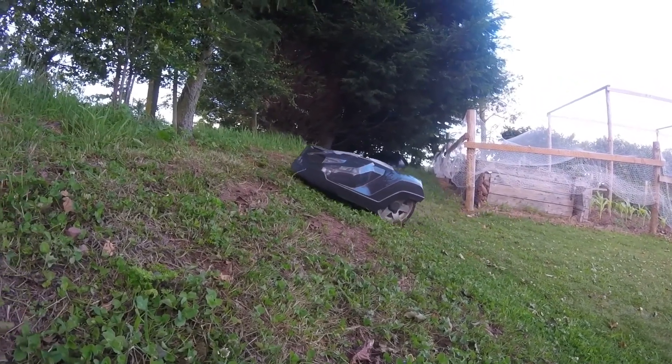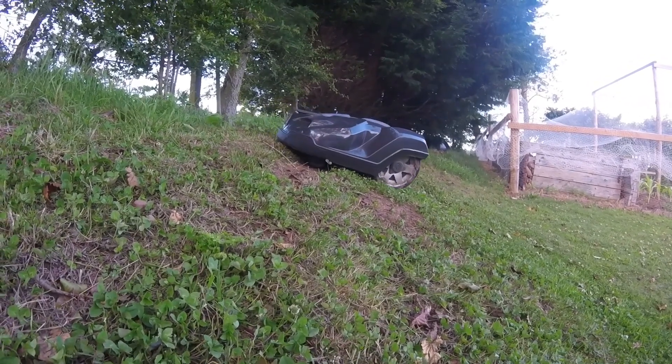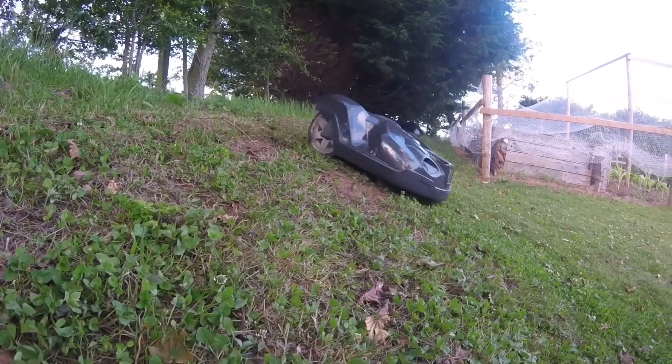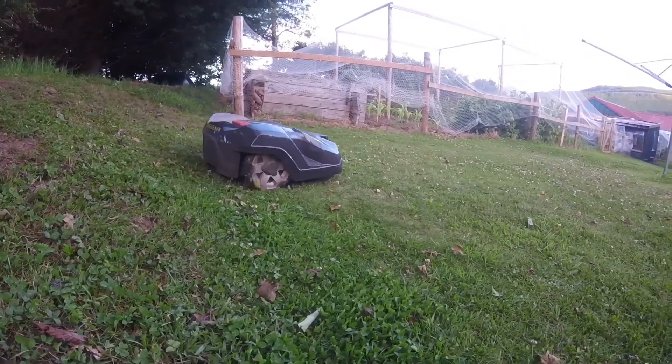Here are various clips of the mower going up what is a 40 to 45% slope, which is right at the top of what Husqvarna say the mower is capable of, and it's having no trouble at all.